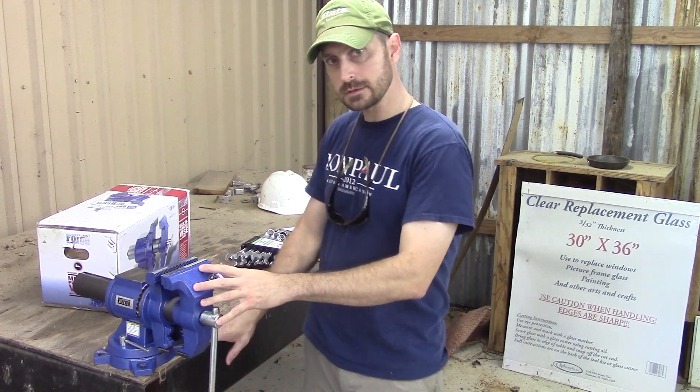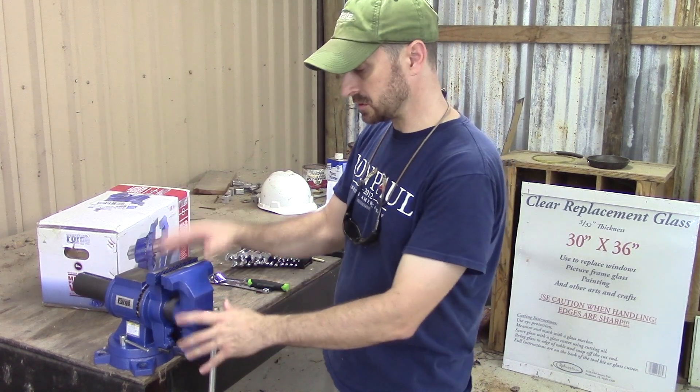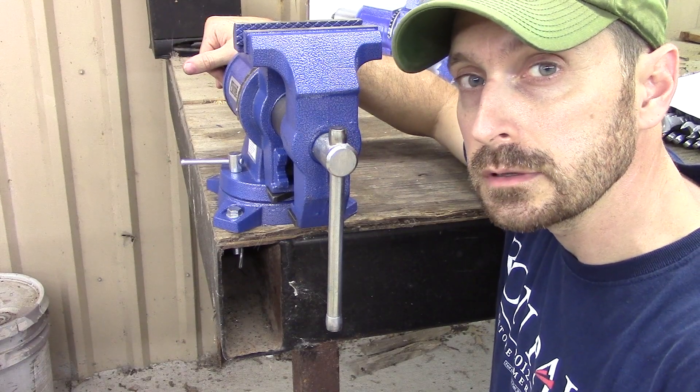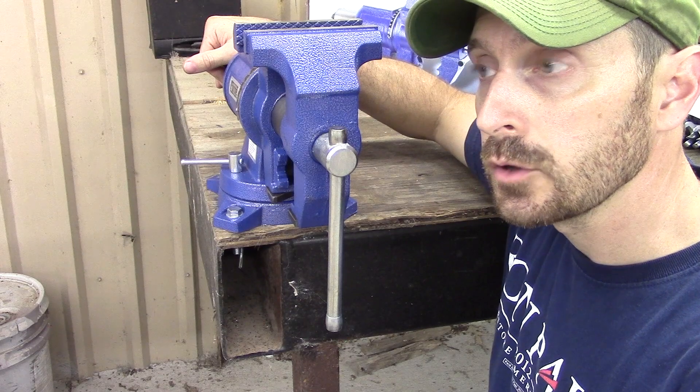Let's go ahead and mount this thing first, before I start talking about the features, just so it's not tipping all over the place. Now that we've got it mounted, let's take a look at its features and quality.